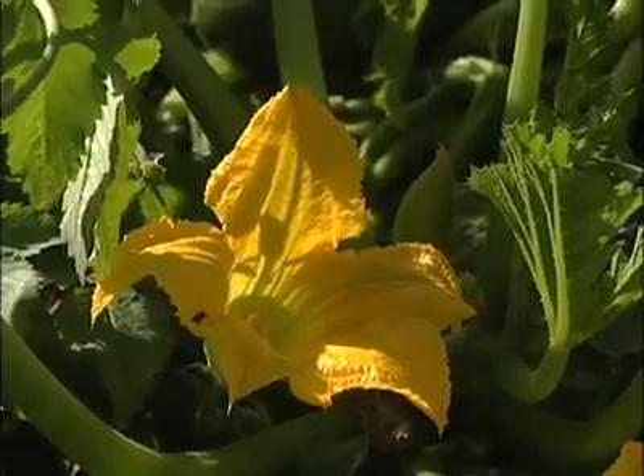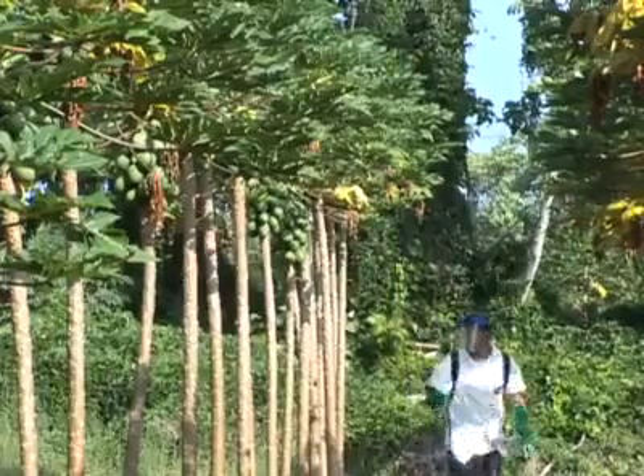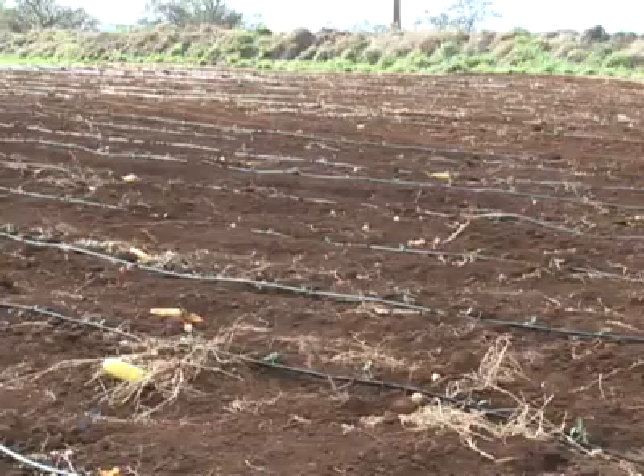Weekly spray applications commence after the flowering stage as fruits begin to form. Regular protein bait applications should continue until the last harvest, or six to eight weeks after the final harvest if the field is replanted.